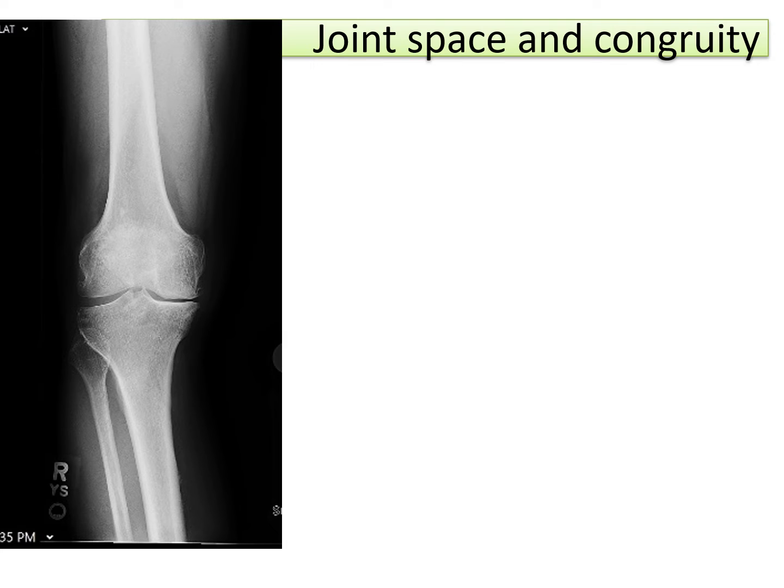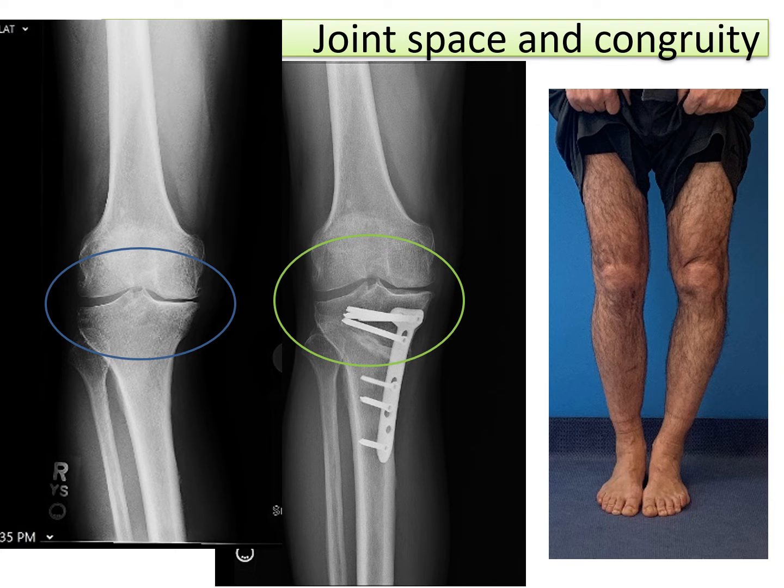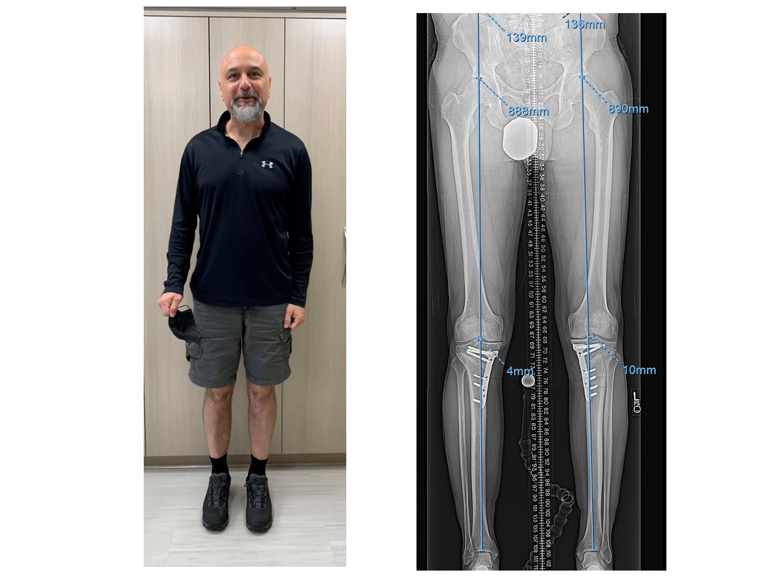The joint space congruity improves quite a bit, as you can see here from the pre-op to the post-op. The medial joint space has opened up because it is unloaded and the overall congruity of the joint has improved quite a bit. The right side is done and now we are planning to do the left side. The same opening wedge procedure has been done on the left side, and this is the final clinical and radiographic appearance with correction of the malalignment.